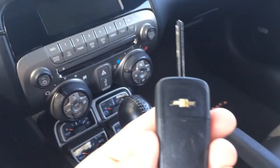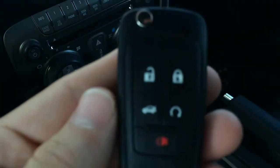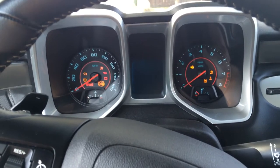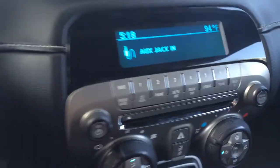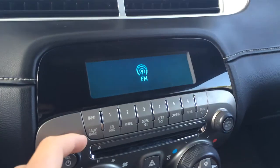Here's the key fob — it probably looks like most of the other key fobs. It's got the trunk button and the automatic start. The dash shows just over 50,000 miles, and it's got the AUX input and radio.